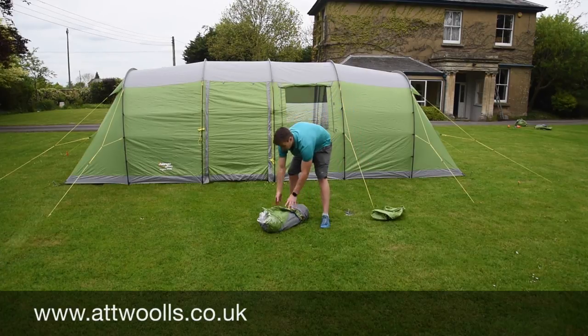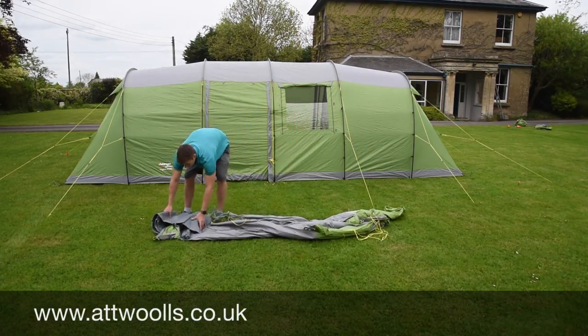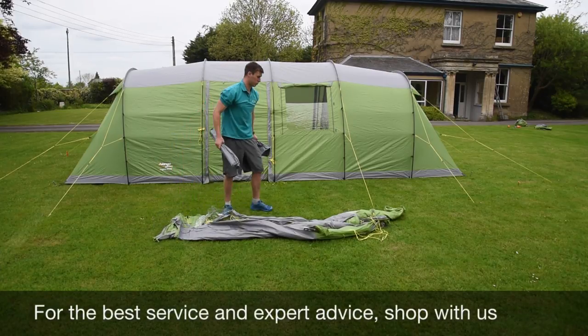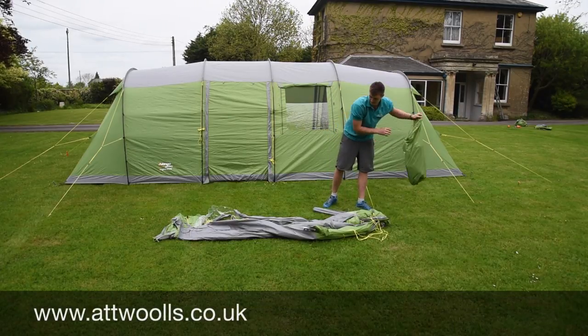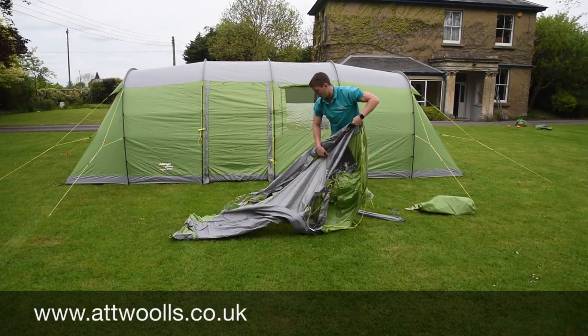The first thing I'll do is just unravel this. You've got everything in here — this one comes with a ground sheet, which I can't put down for the time being, and then you've got poles as well. So for the time being let's just pop that back in the bag. Let's unravel that and see which way we're looking.